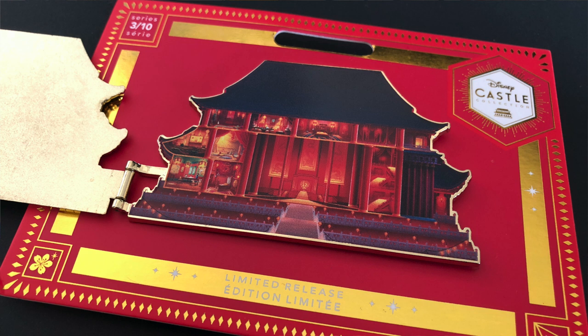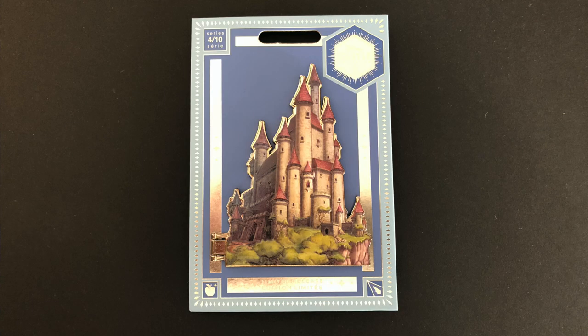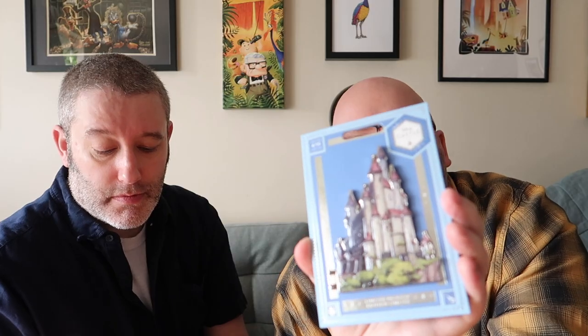The only thing I'll say about these pins is they're incredibly heavy and the hinge - none of them ever come lined up and you kind of have to manipulate it back into shape. When you open it you can see inside the castle, which is absolutely fab. I really really love these. These pins are £22 - not too bad for a jumbo pin. Two pin backs on the back. So that is the third one in the collection - there are 10 in total. This pin is magnificent, that is Snow White's castle.